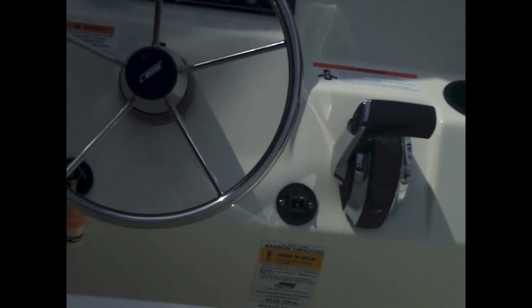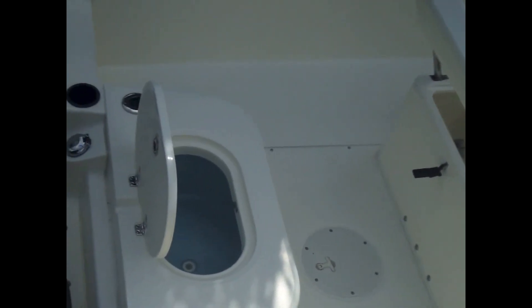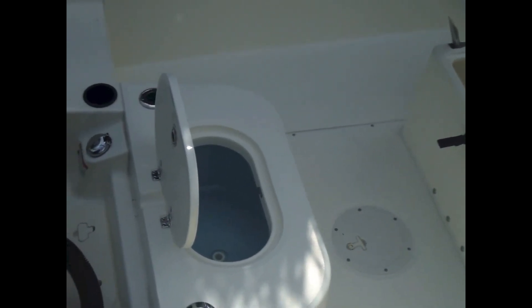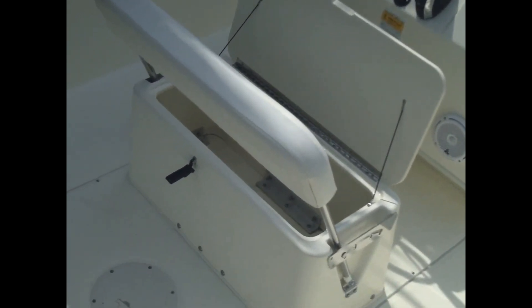Back at the transom you're seeing the live well, which is part of the fishing package, with two drink holders on each side of the live well and two additional rod holders on each side as well. Moving forward to the helm seat, you'll see there's nice large storage there.